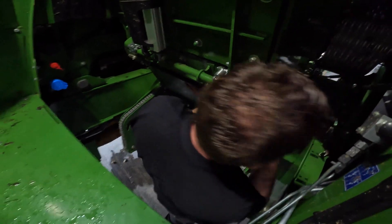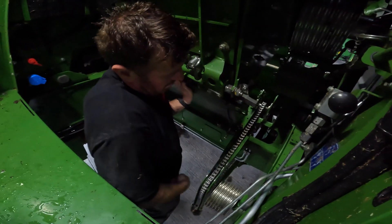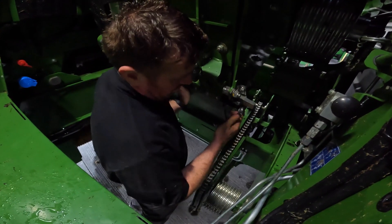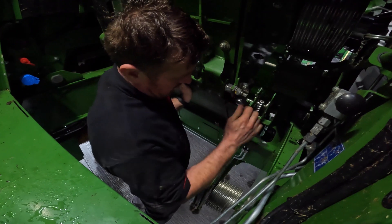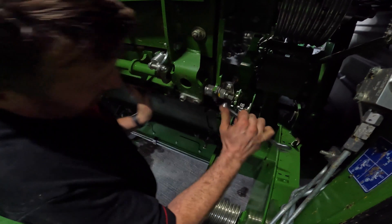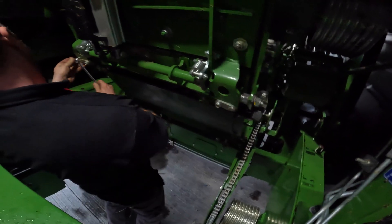I'm going to take the rim position. Loosen this bolt, tighten it again — same on the other side.